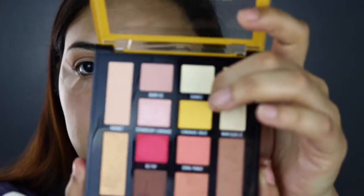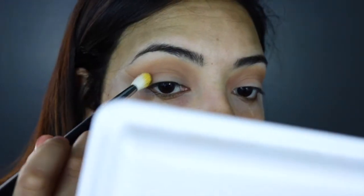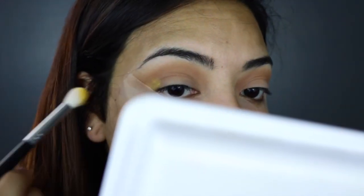Once I have that blended out and to the color I want, I'm going to switch to a different brush — the M573. It's a little more tapered so it gives me more control over where I put this color. The color I'm going to grab is the yellow, which is the Lemonade Craze, and I'm going to put it right under that Sweet Tea color.